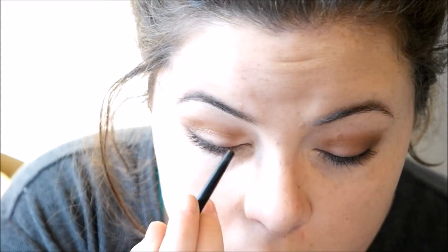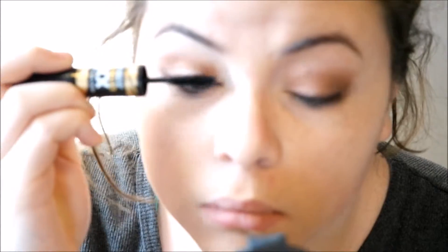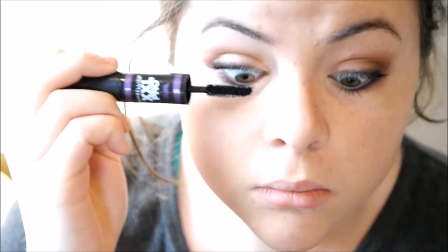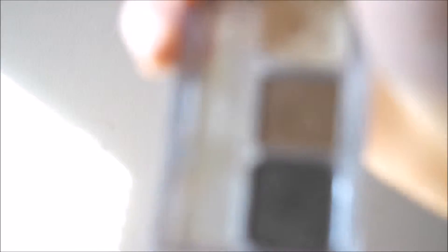I'm taking my pencil liner and just lining the top of my eyelid, because that also helps with the smoky look she has. Then I'm taking my Maybelline XXL Pro Extensions Mascara — it really helps make your eyelashes look fuller and longer. And then its sister product, the XXL Pro Curl — these two are magic together. I'm doing the same exact thing and also putting mascara on the bottom lashes, because that's what Kylie Jenner has. Then I'm cleaning up any messes I may have made on my face and comparing it to her picture.